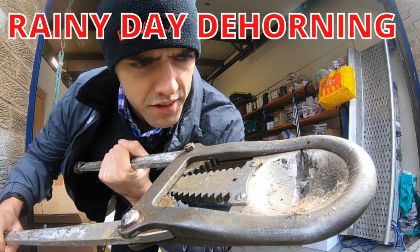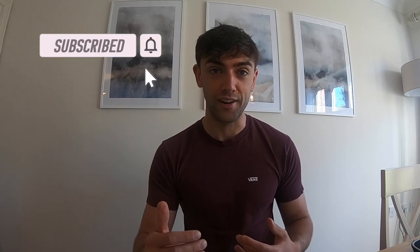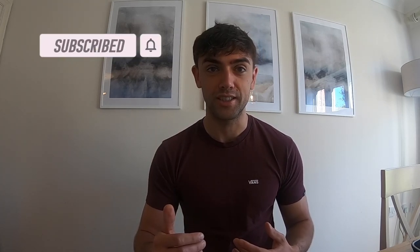Welcome back. In last week's vlog we were dehorning cattle, and that seemed to generate a load of interest about despudding and dehorning. So I've tailored this week's technical to hopefully answer some of those questions: what is dehorning, what is despudding, and why would we do either?